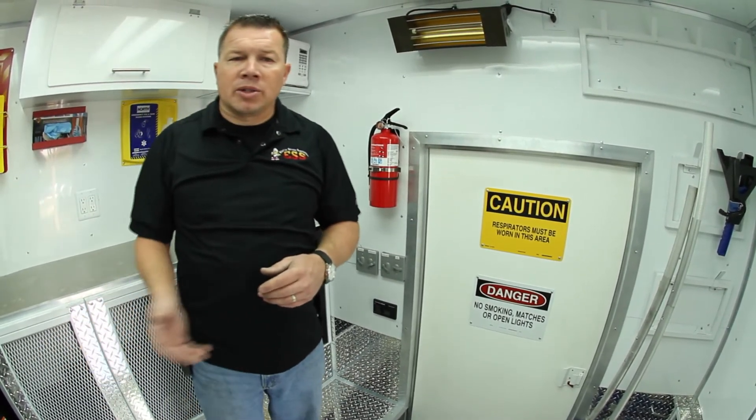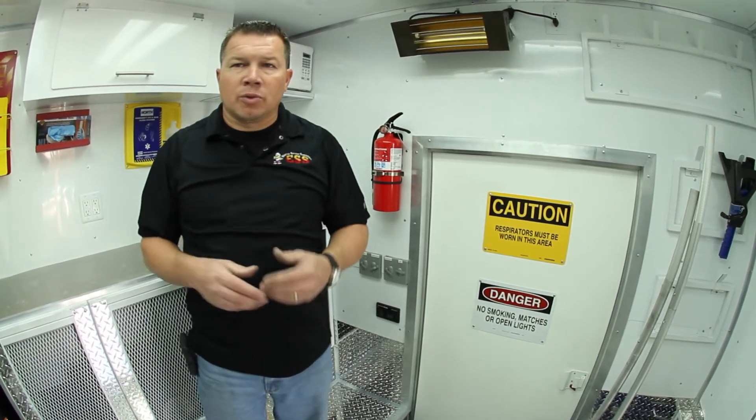We also have a standard power cord outside and can run off of standard 120/240-volt power.